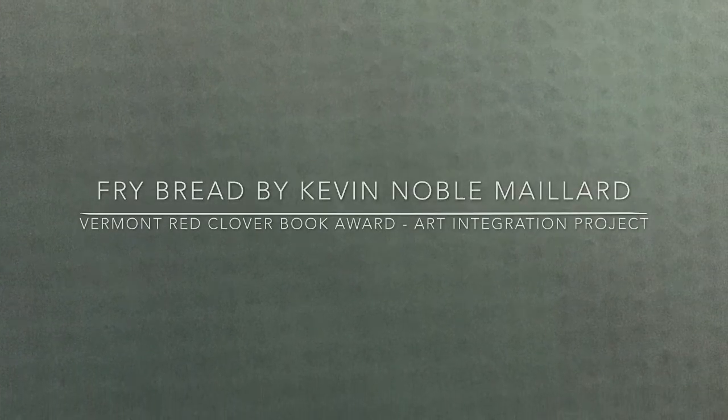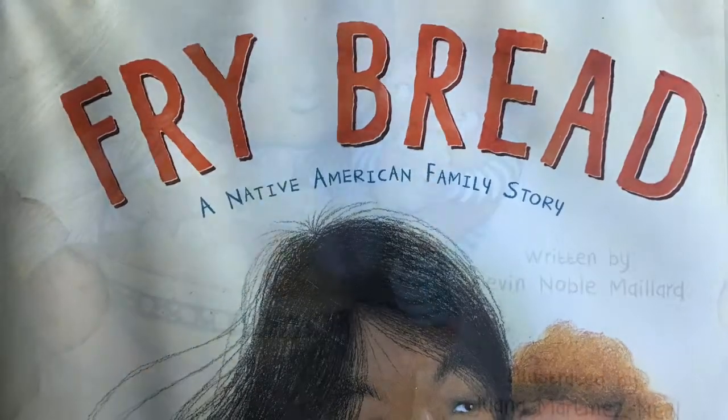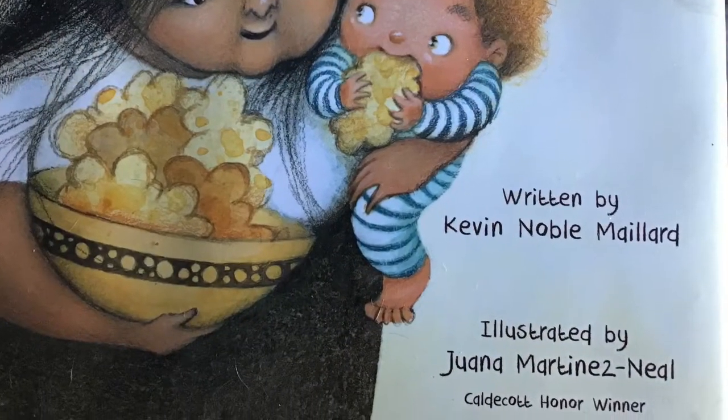Fry Bread, a Native American Family Story, written by Kevin Millard and illustrated by Juana Martinez-Neal. Hi everyone, MC Baker here talking about art connections to this year's Red Clover books.